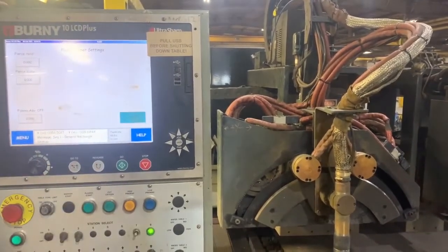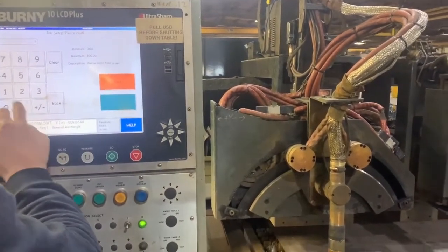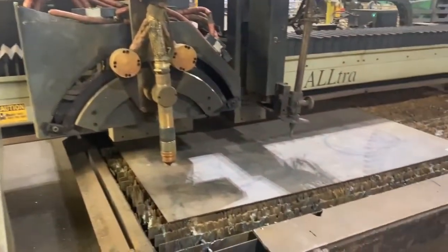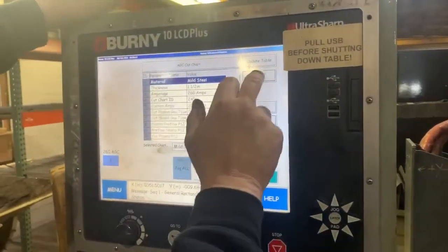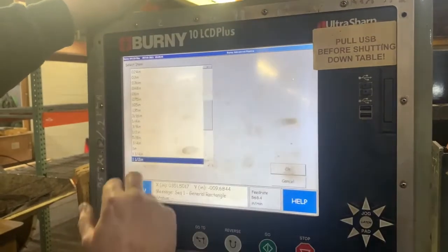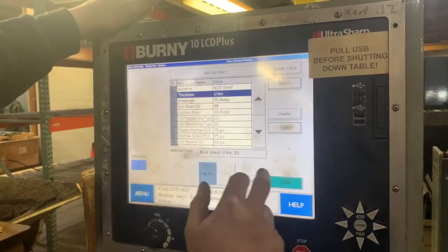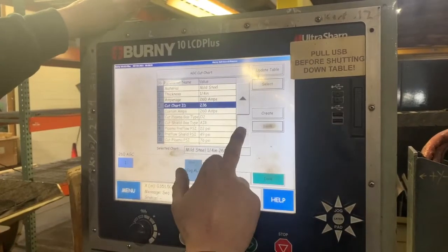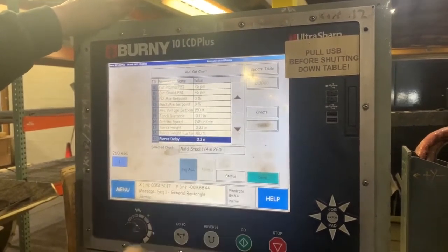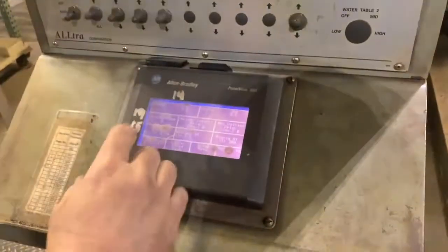Get it out, put it on continuous run. Then it's quarter inch plate. So a Crossfire wizard thickness. It's a 260 tip. Then you come down here, 0.03, but for 19.